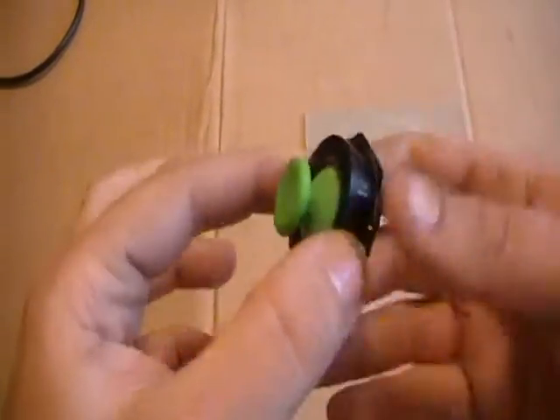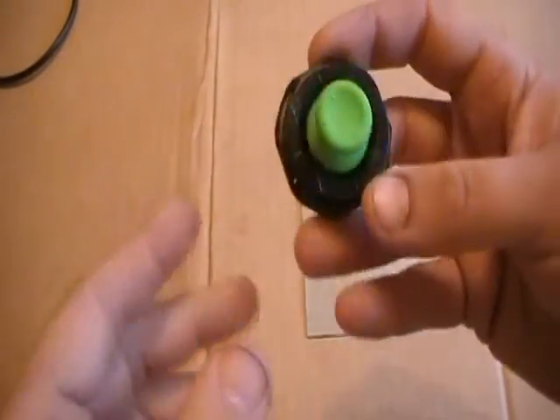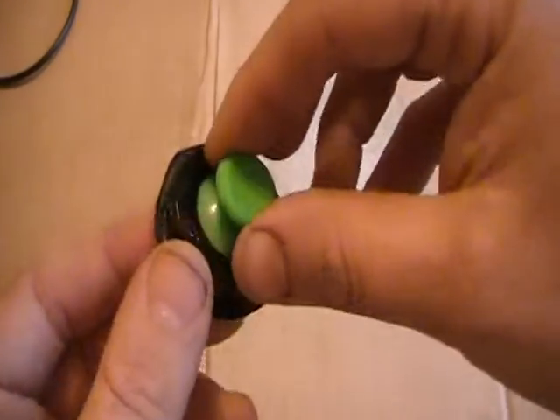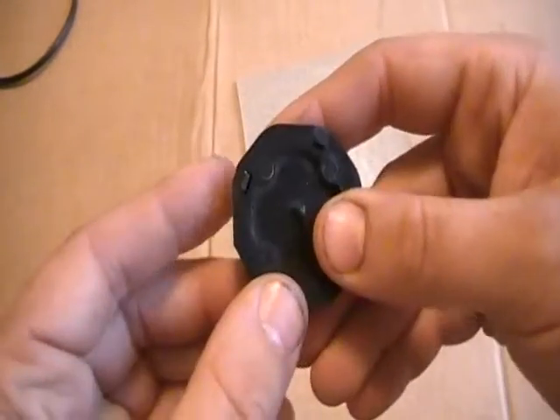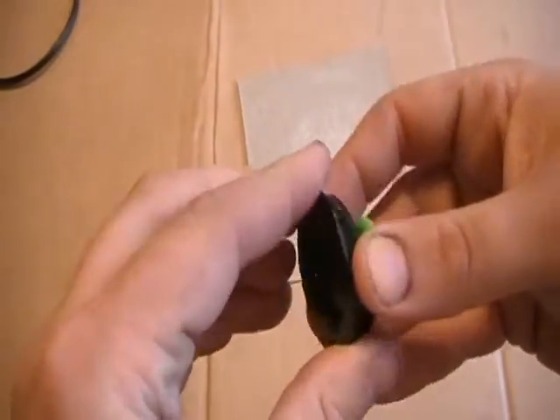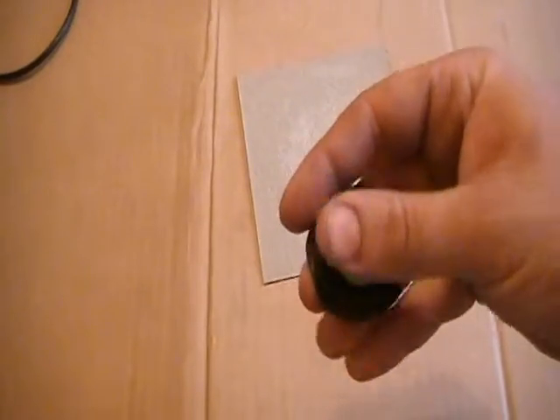Now that we get this to fit snugly in here, we took off a fair amount to make this thing click together solidly. Don't want to go too far, because this is going to be a joystick on it.